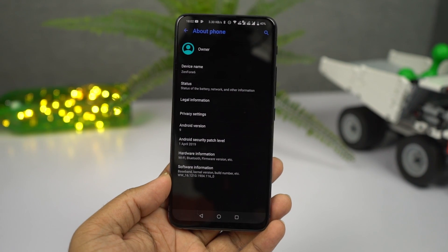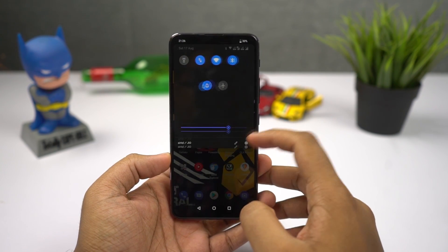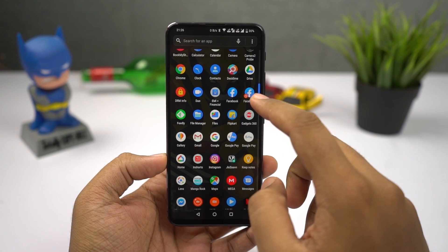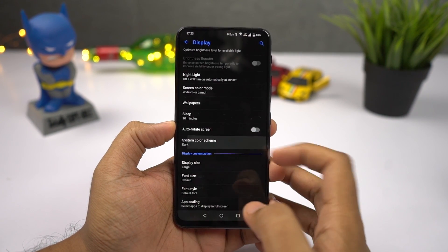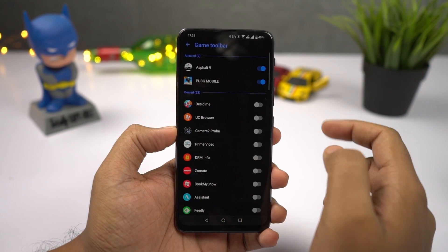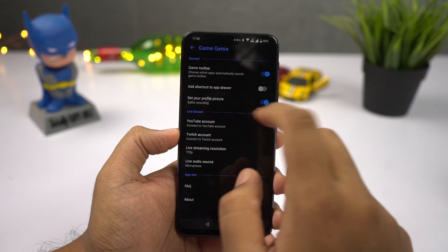Software is the department where this phone is lacking a bit — not lacking exactly, but there's no consistency. Asus calls it the new UI, but it's a combination of Zen UI and stock Android, and it just doesn't look consistent. With that said, everything runs pretty smoothly and it comes with some cool software features. The most notable would be the dark mode, which Asus calls color scheme mode, and the game genie gaming mode, which includes macros to record and play actions during games. I wish the phone received updates much faster.